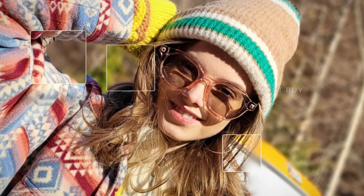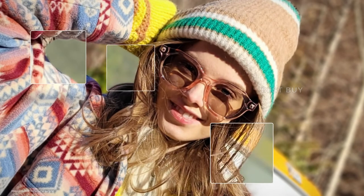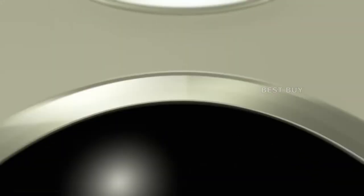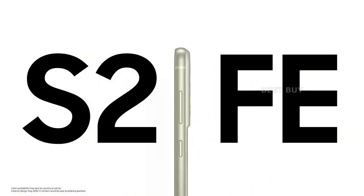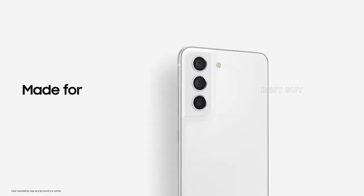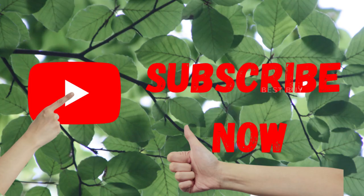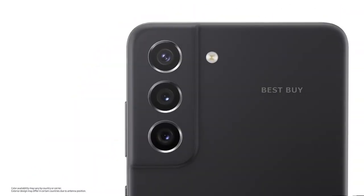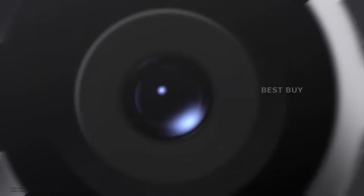At first glance, the Samsung Galaxy S21 FE 5G doesn't appear to be a significant upgrade over its predecessor. The only significant differences noticed so far are the design and the chipset. It's also a little disappointing that microSD card support has been removed.